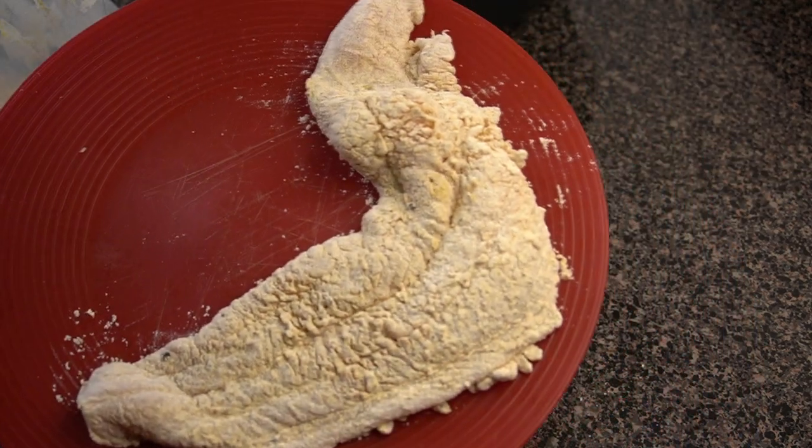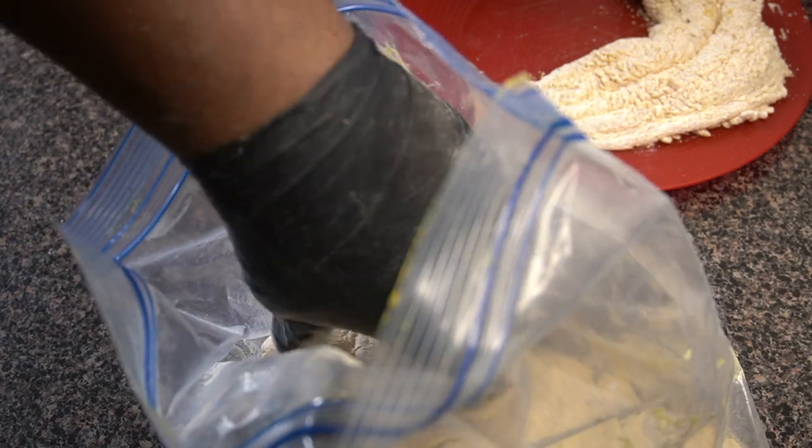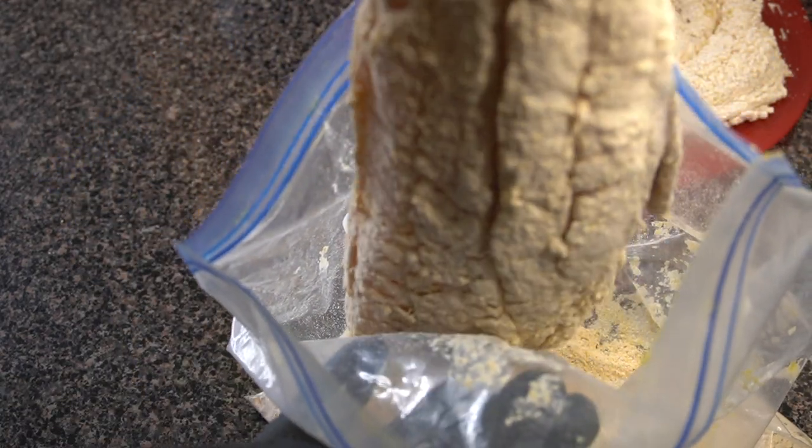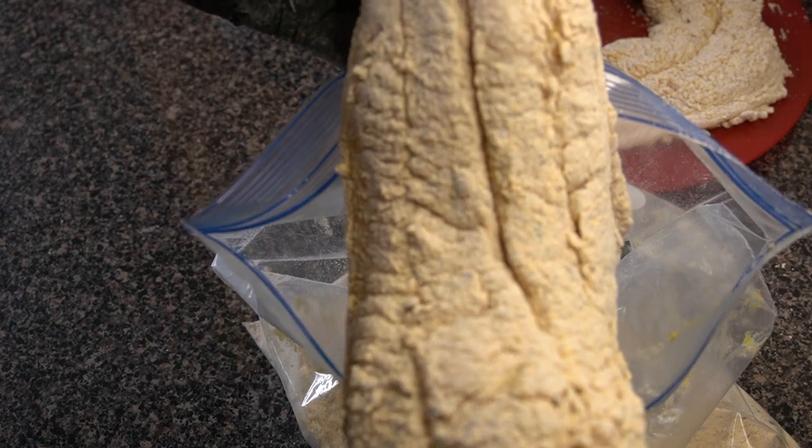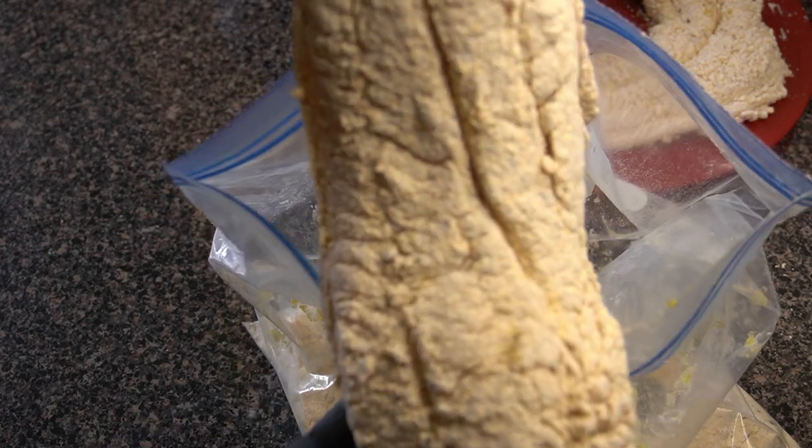I just mixed that all up together and dipped that catfish in there to make sure it is nice and coated with that breading all over it. You can see that pepper is peppered all over there. I just shook it all off like I always do, and that catfish is looking really, really good. This is actually blue catfish — I've used this before in other videos.